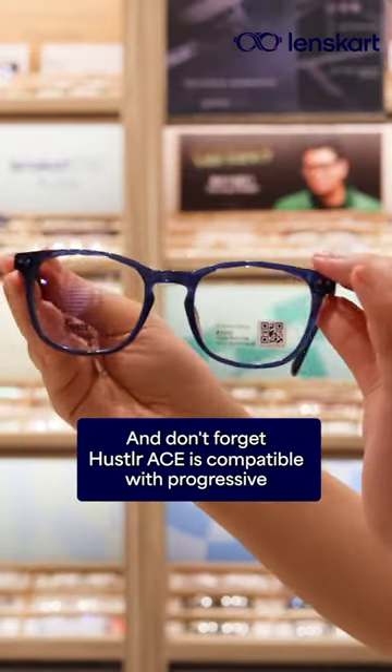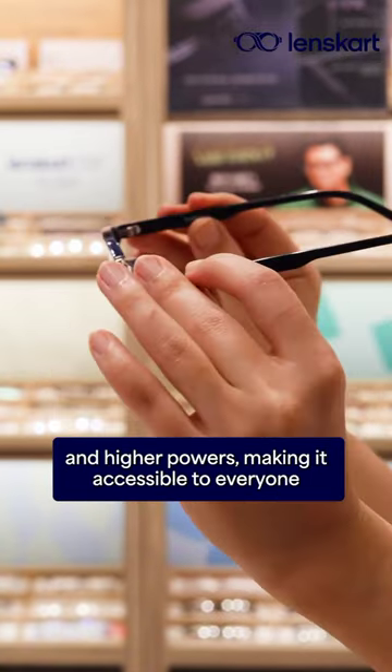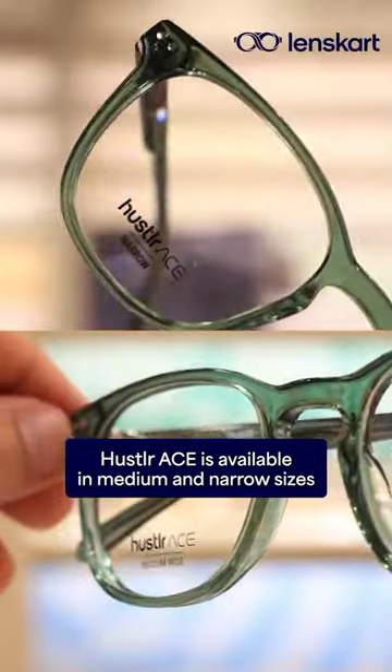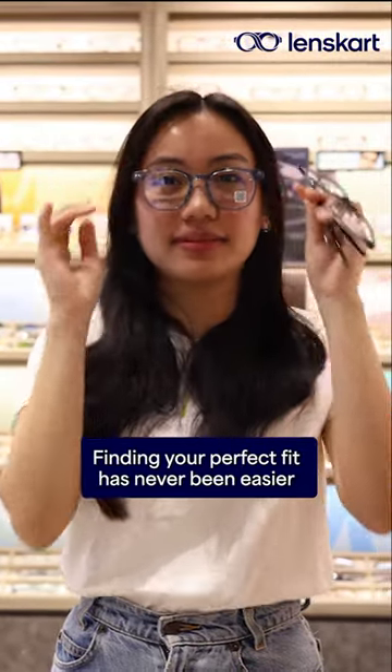Hustler Ace is compatible with progressive and higher powers, making it accessible to everyone. Hustler Ace is available in medium and narrow sizes. Finding your perfect fit has never been easier.